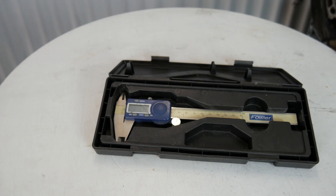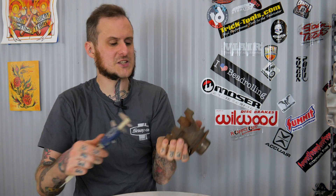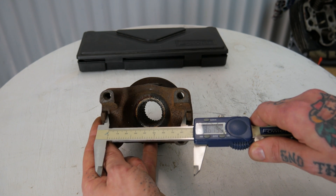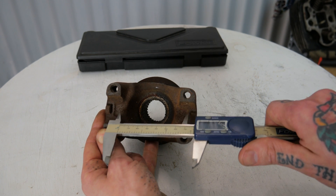Say you're an auto tech — these can be a really handy tool for things like measuring a yoke. You need to figure out what U-joint goes with a driveshaft so you can order a replacement. Go ahead and measure from seat to seat and check what size U-joint you're gonna need. A driveshaft shop or your parts supplier should be able to help you out based on those measurements.